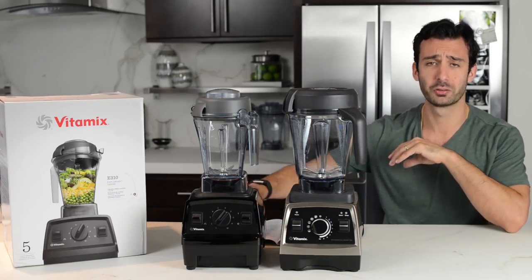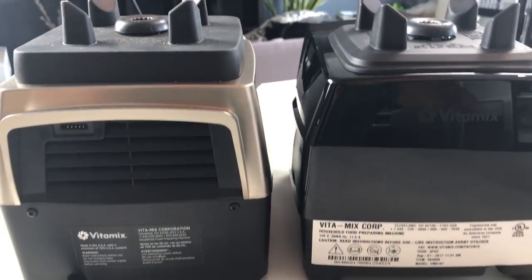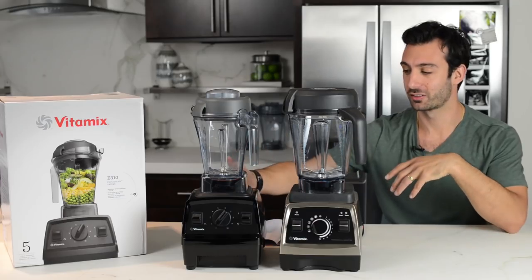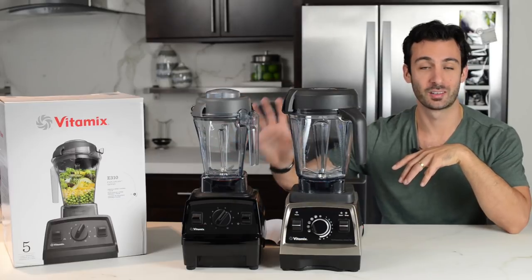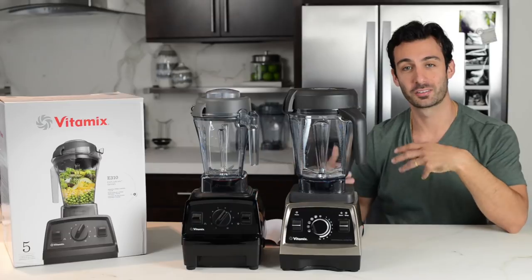The backs are a little different too. The back of the Pro 750 is more streamlined, better for that open kitchen concept. If you look at the back of the Explorian, this is for something that's going to sit up against a wall — there's a big label with the serial number and the specs on the back.